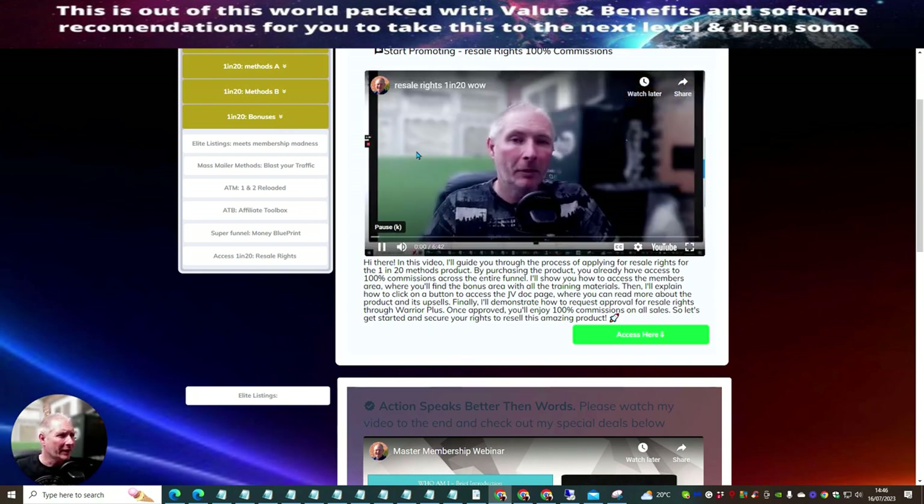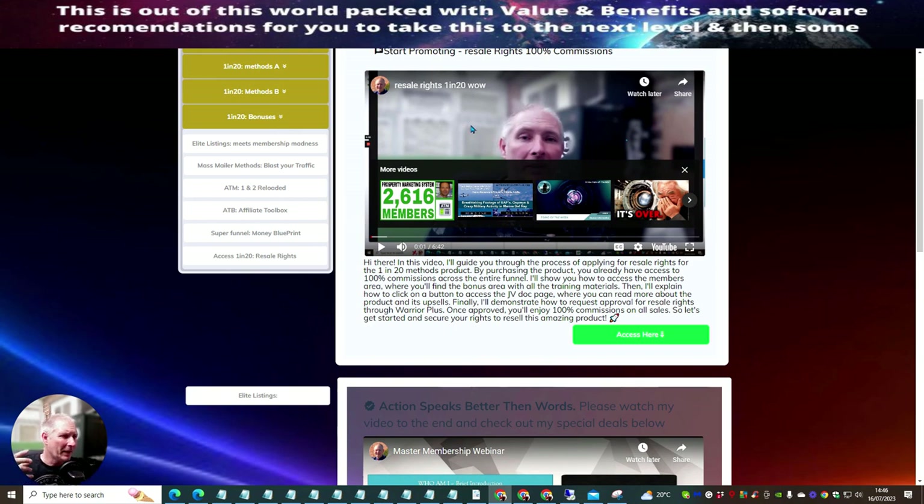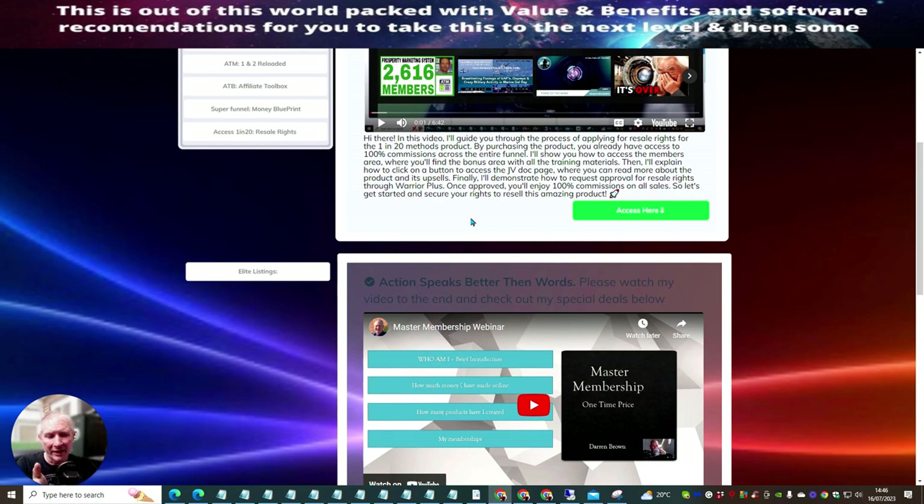The resale rights give you 100% commissions across the whole funnel. Every single sale you make, you keep 100%. I actually don't make any money on this — as long as you pick this up during the five-day launch, you'll remain at 100% commissions. That's across the whole funnel, including my memberships for the first time ever. This gives you the ability to make around £700–£800 through the whole funnel.